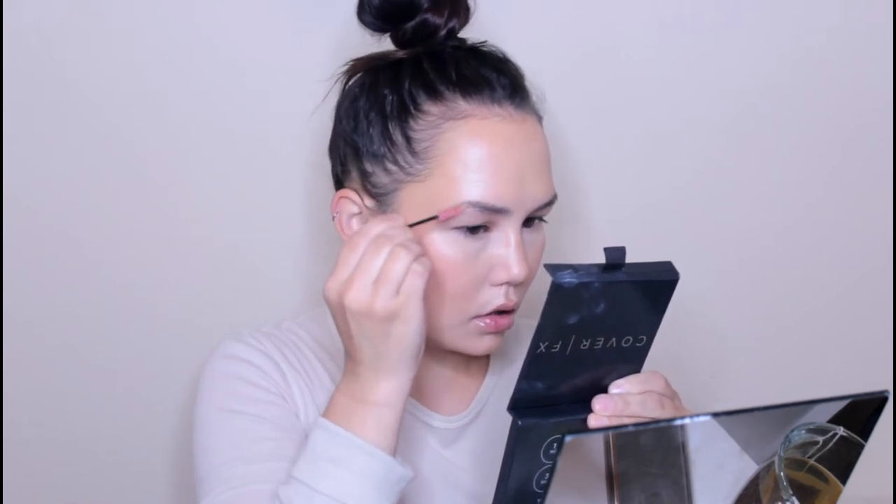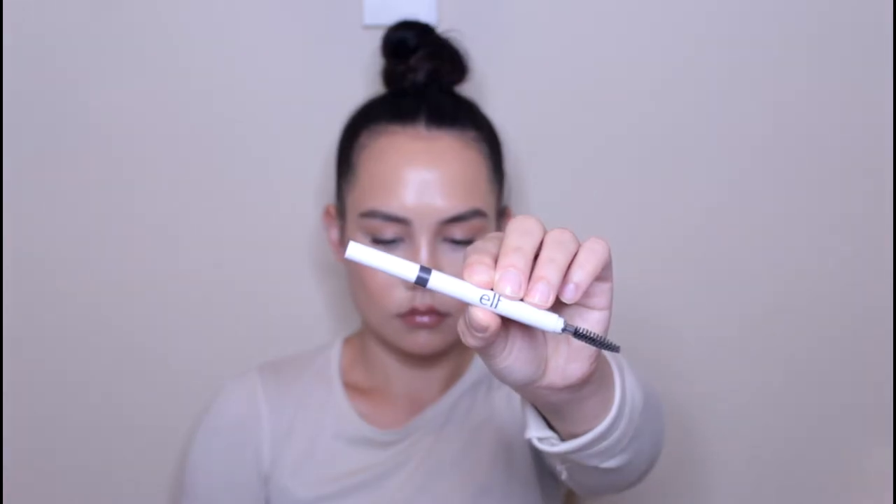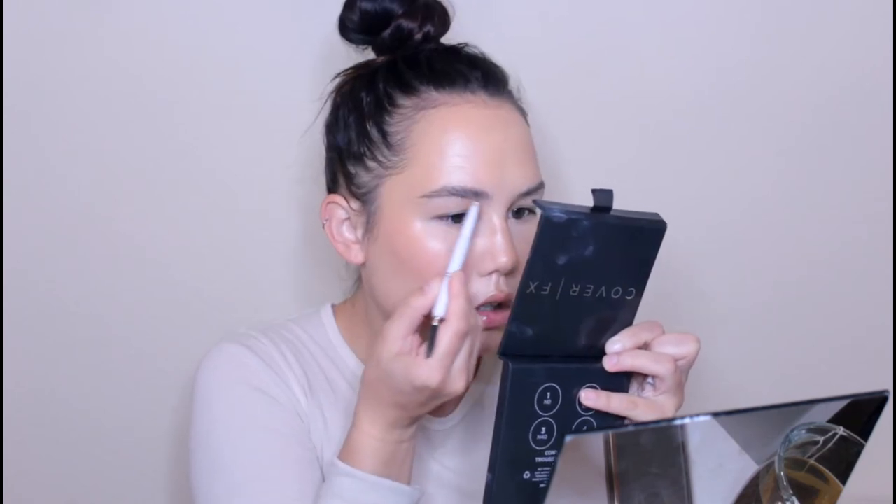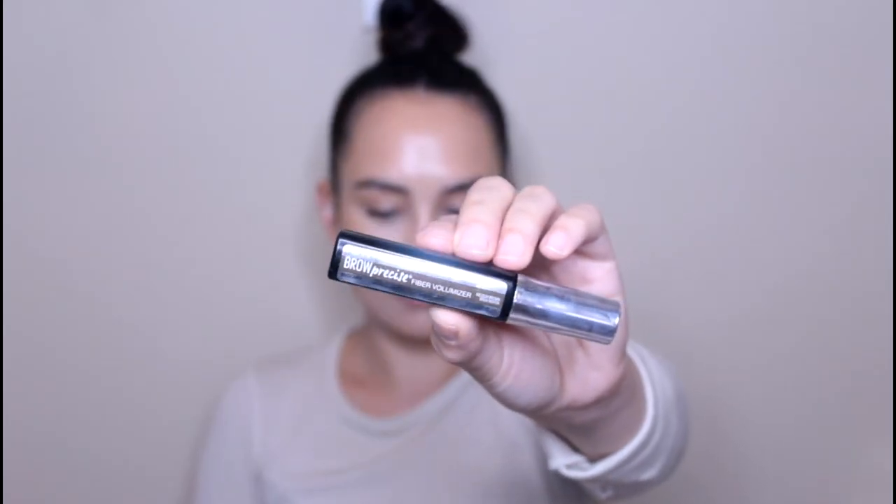I'm now going to take a bar of soap and a little spoolie, spray some of my rose water and glycerin spray on the soap, and then use this to brush my brow hairs up so they look really bushy and kind of unruly. Then I'm going to go in with the e.l.f. Instant Lift Brow Pencil and just fill in the underside of my brows where there are sparse areas. I'm not doing a full-on brow routine — I just want to fill in any little gaps and give them that bushy unruly look. Then I'm going to go in with the Maybelline Fiber Volumizer.